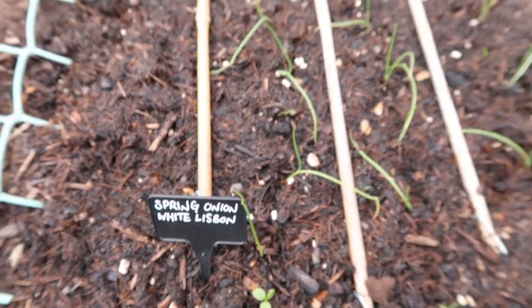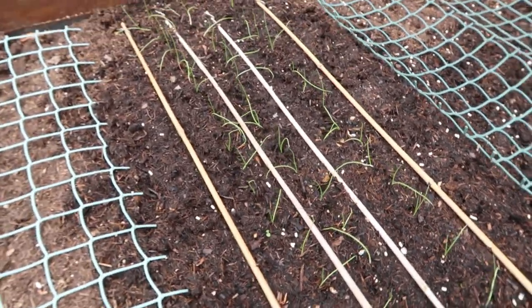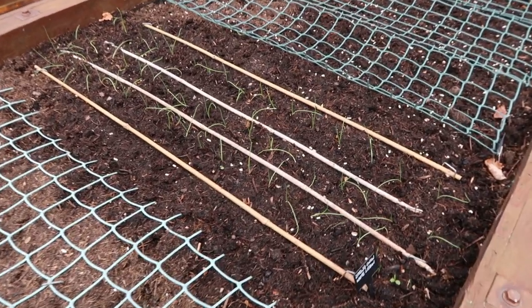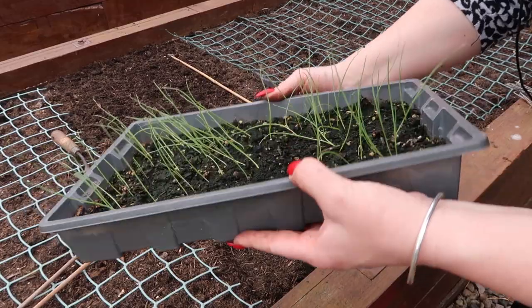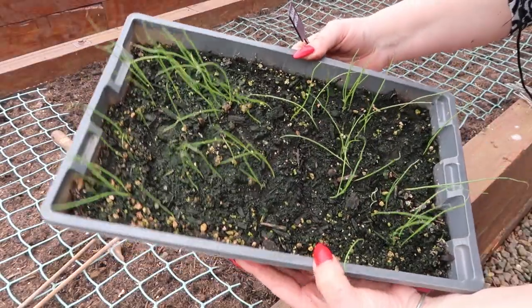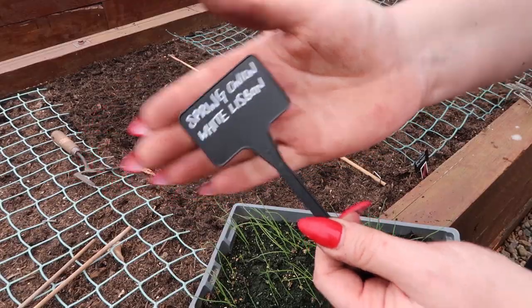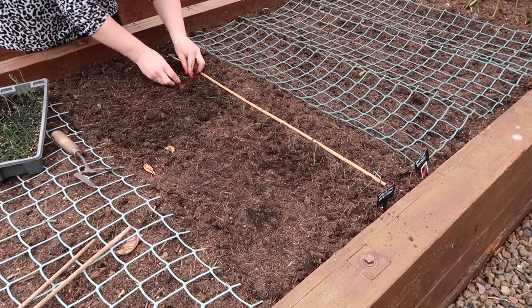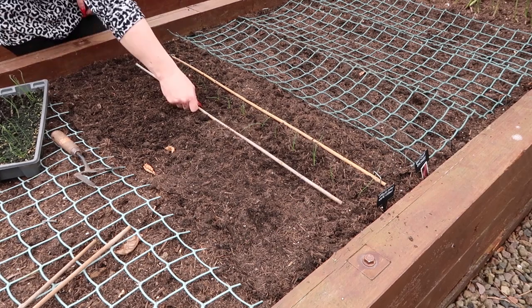Next to the beetroot I've planted up my spring onions, variety White Lisbon. I think those are actually a winter variety, but they were selling them off cheap so I thought I'd plant them anyway. They're part of my successional veg — I'll be growing more as the season goes on. To plant them I just use a bamboo cane as a guide and pop the little seedlings about five centimetres apart.